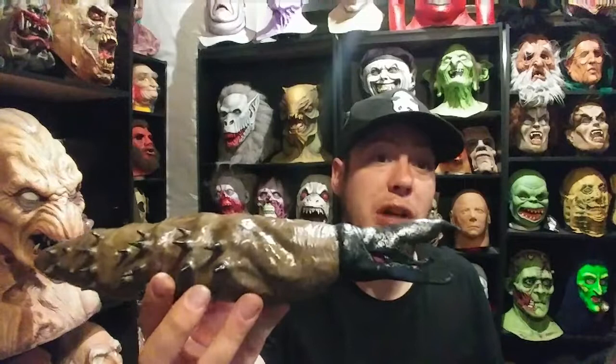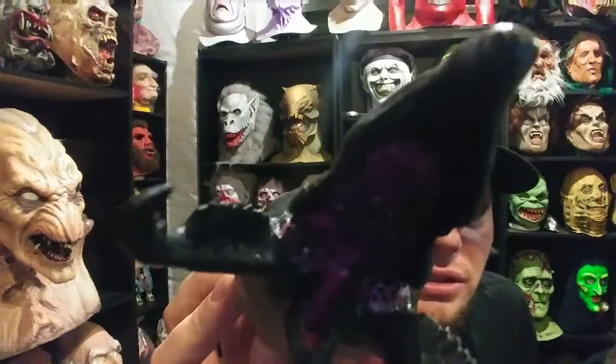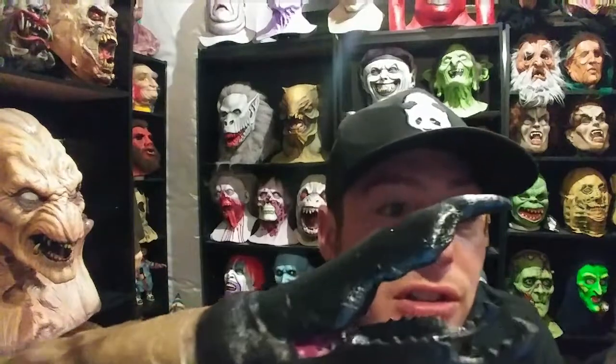He also has some other really cool things in the works — some really badass horror-related things. I'm not going to go too much into it, I'll let him announce those things as he starts doing them. But he showed me a lot of what he's doing — he's going to be a name to look out for in the community. Definitely check out Tony's Dark Nightmares. He's based out of Canada.